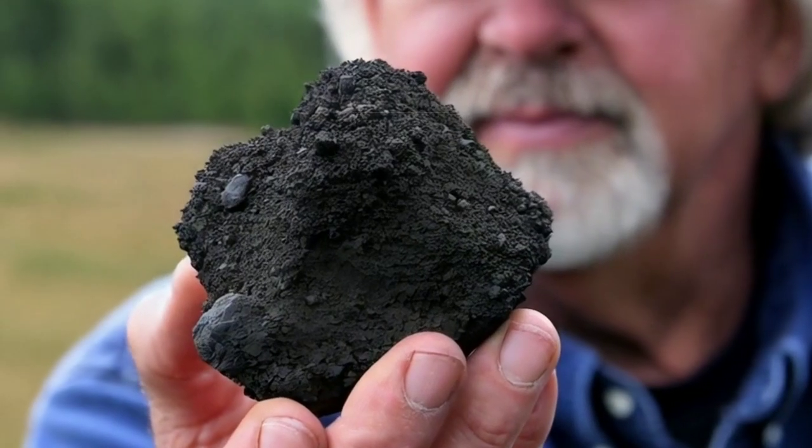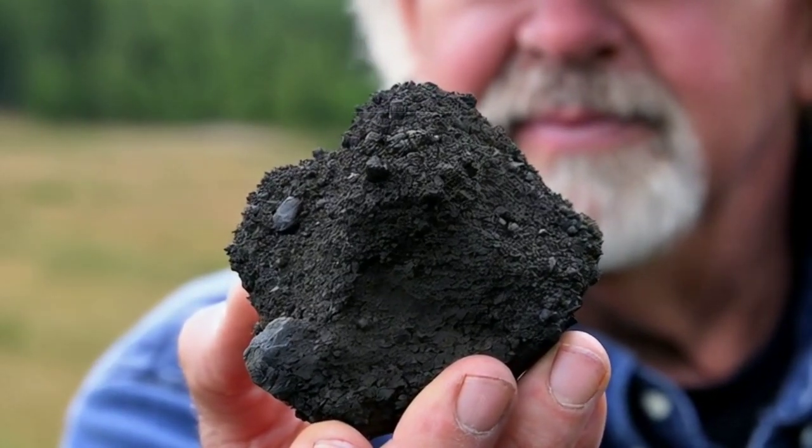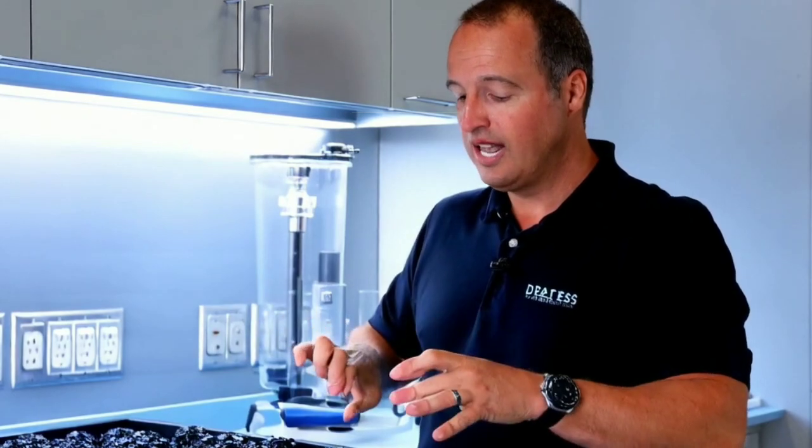However, it's important to note that this method provides only an initial indication. Meteorites also have other characteristics like being magnetic and unusually heavy for their size. The vinegar test alone isn't enough to confirm that the rock is a meteorite.